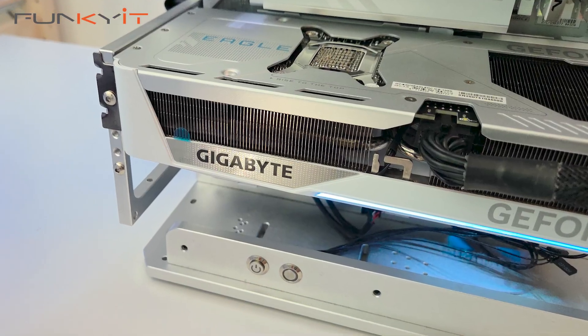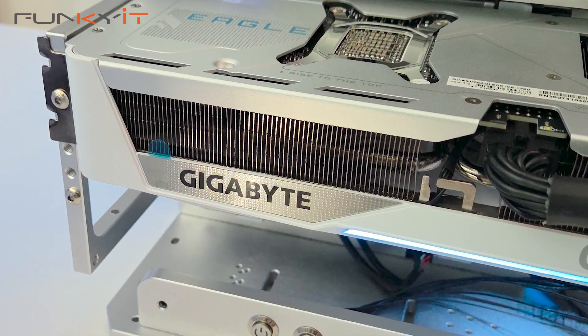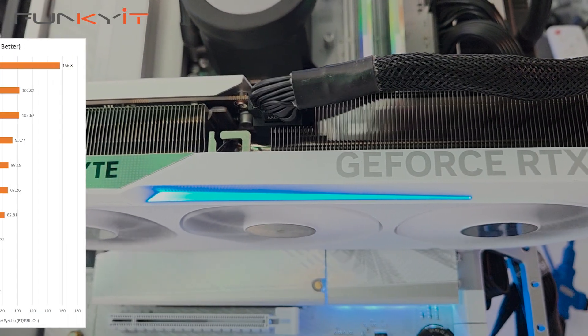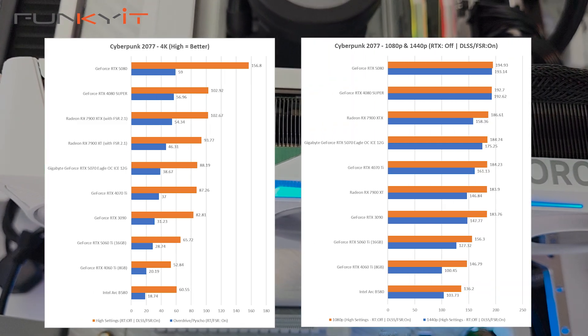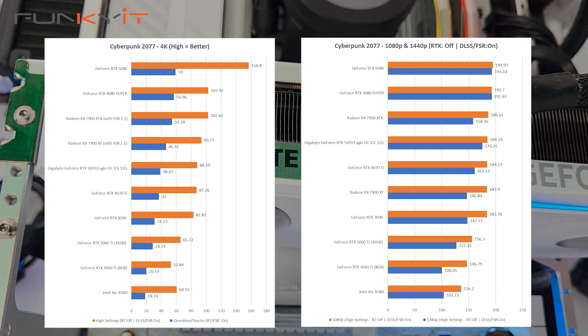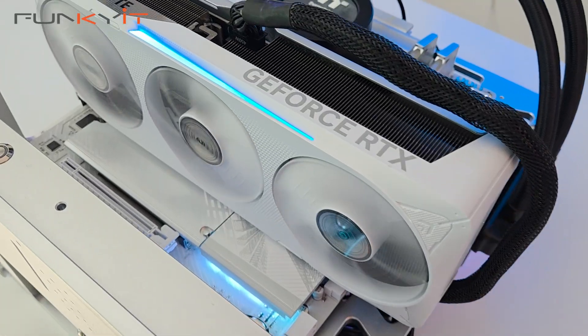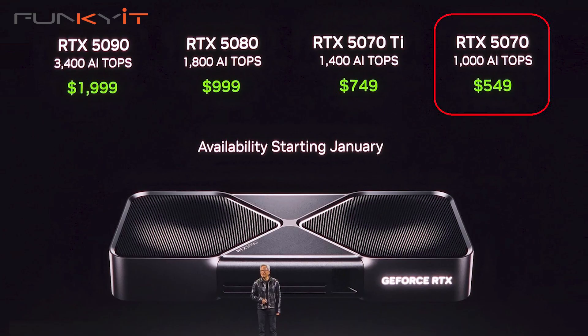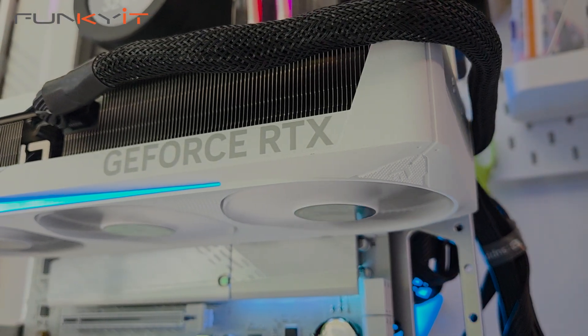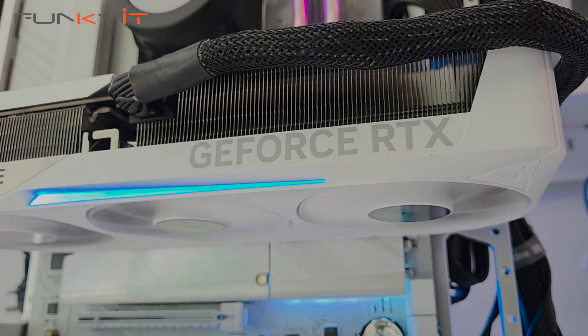For Cyberpunk 2077 with ray tracing overdrive, RTX on, and DLSS enabled, we produced a score of 38.6 frames per second at 4K. If Gigabyte can keep this card close to MSRP, it's definitely worth a look. As far as performance is concerned, I'm pretty satisfied with what the GeForce RTX 5070 can offer.